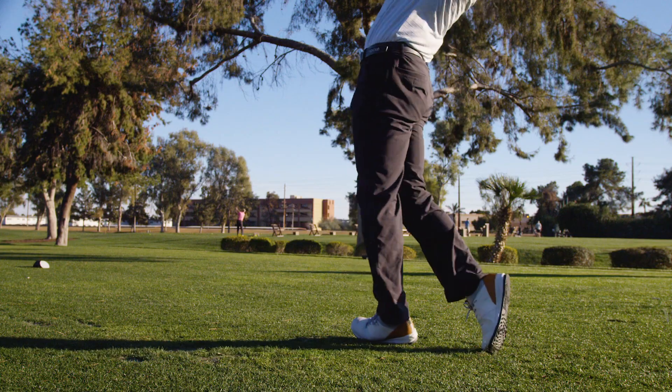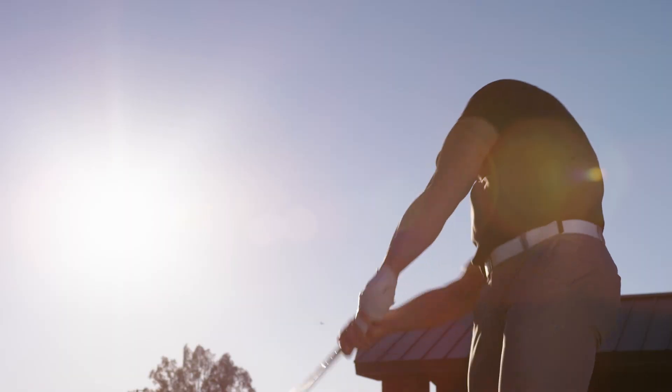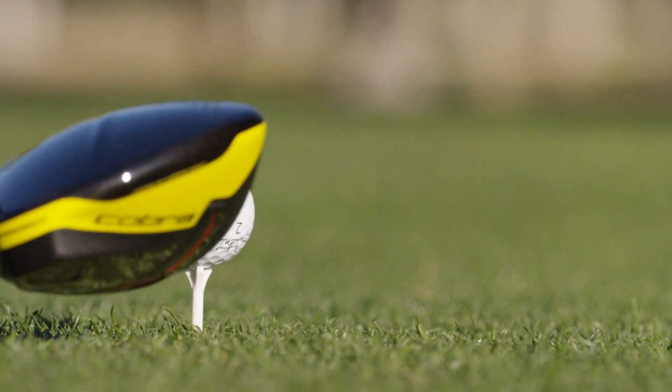I've never had the ability to grip the ground as well as I have with the Athlon. The technology built into the Athlon shoe gives you a barrier to push off of, and that allows us to work through our rotational sequence at maximal outputs and maximal speeds.